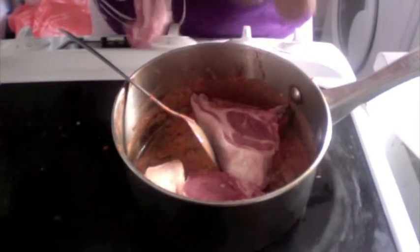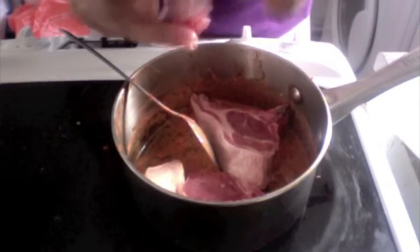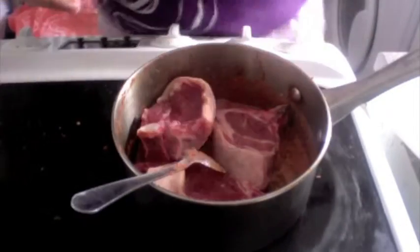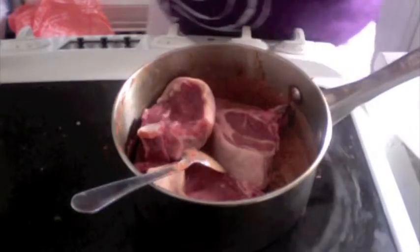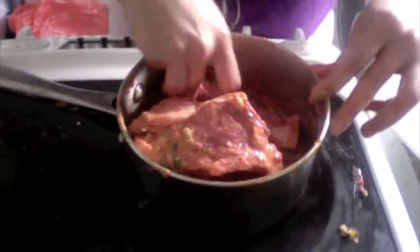Remember, when you wash these always dab them with a kitchen towel or a tissue so that we don't have any extra moisture in our tangli kebabs. After we marinate all of these, we are going to keep them in the refrigerator for about 10 to 12 hours.